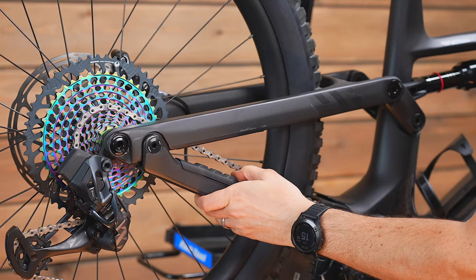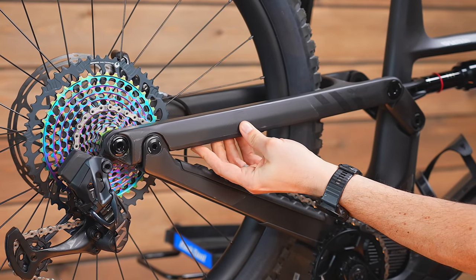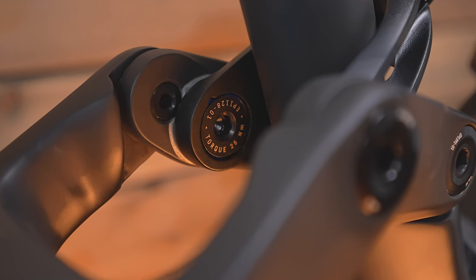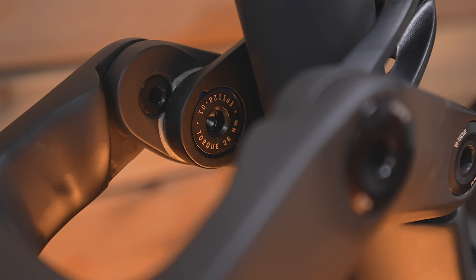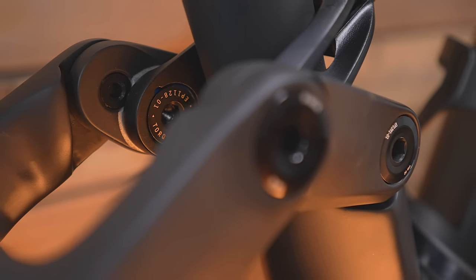They're calling it a bomb-proof beast. It's got new rear end stiffness, a new seat stay bridge, and burly ball bearings in the massive 15mm through axles at the main and seat stay pivots. Those big bearings should keep the suspension smooth even in really crappy conditions. Lighter, stiffer, stronger — we all want that.